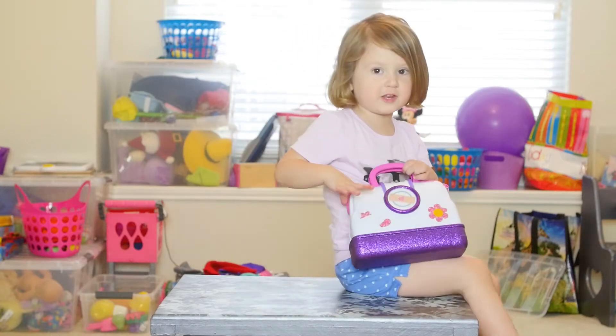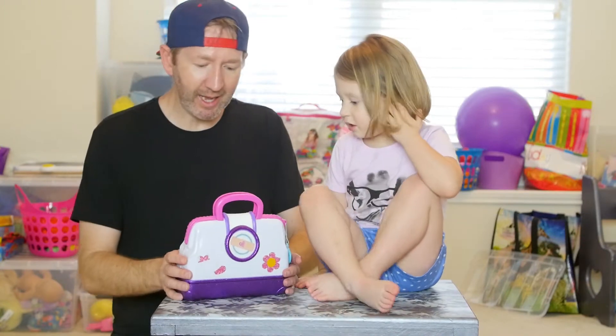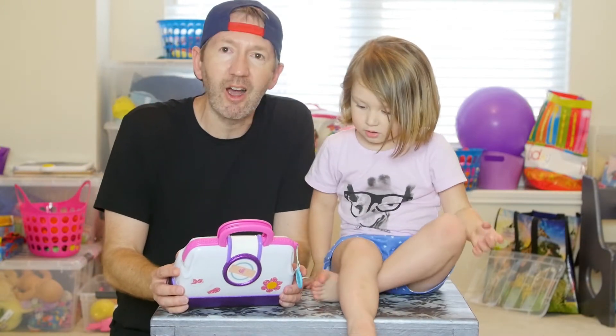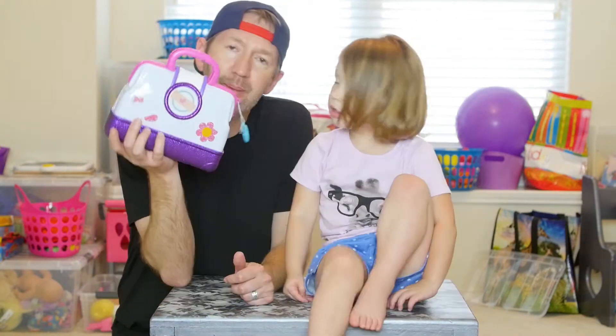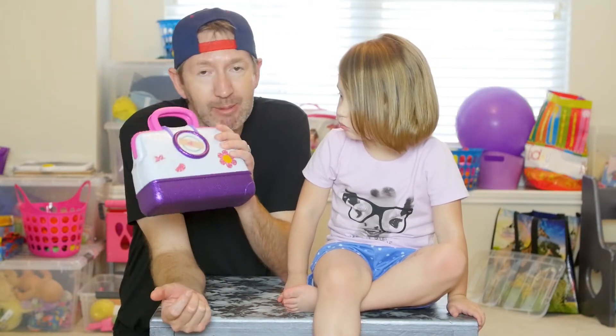I got my assistant. I have the doctor kit. Alright, so you guys see Maddie has a doctor kit. This is Disney's Doc McStuffins doctor kit. Let me tell you what I like about this doctor kit that, as a parent, I absolutely love.